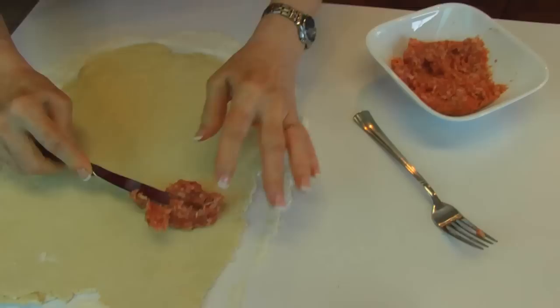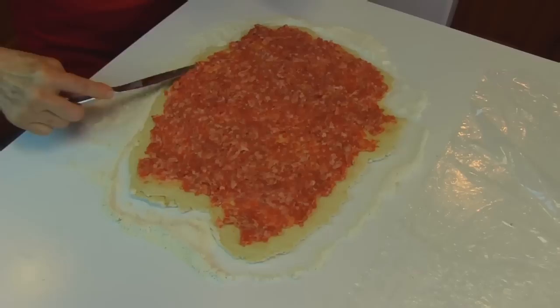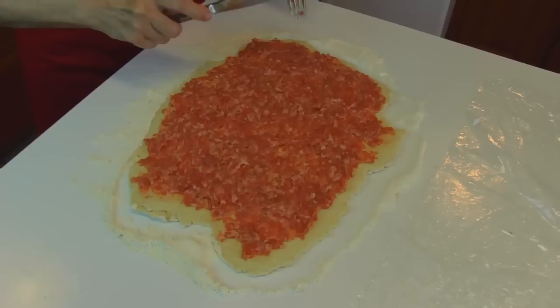If you prefer, you can use a whole pound — it just depends on how much you want. You just want a fairly even coverage of your biscuit dough, and come pretty close to the edge all the way. If you don't make it quite there, this is all just going to be in a pinwheel that does not have to be exact in the first place.